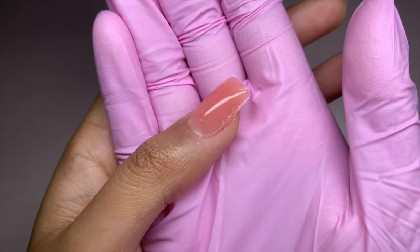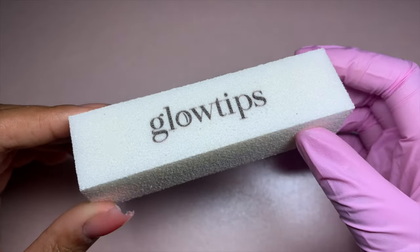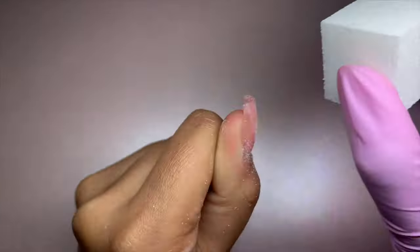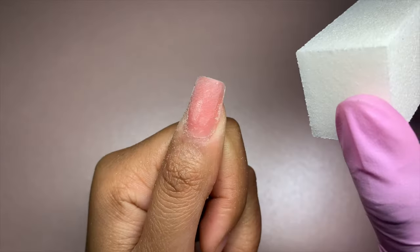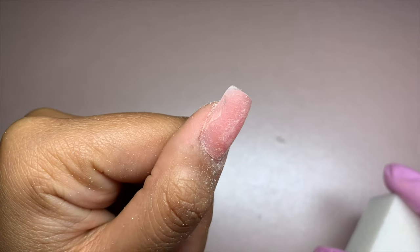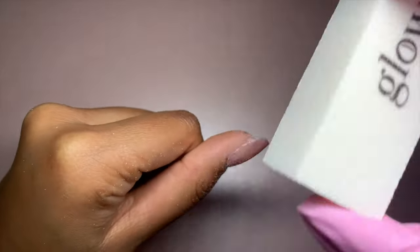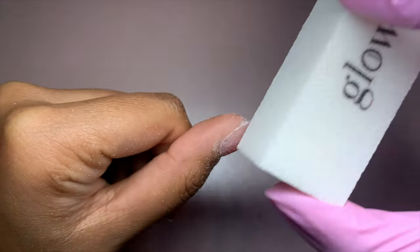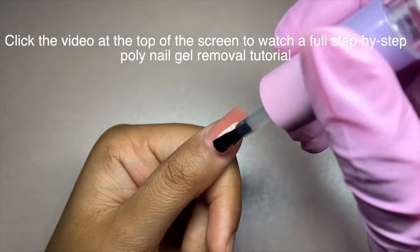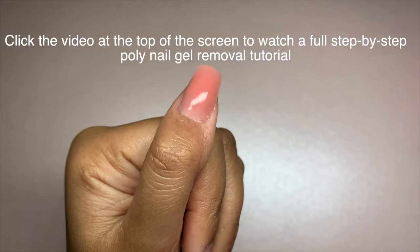Another issue when applying gel is that there may be bumps and lumps on the surface. To solve this, grab the Glow Tips buffer. This is due to some of the gel being applied thicker than the rest of the area. It is crucial to rectify this before applying gel polish, otherwise the inconsistencies will be more apparent with color on the nails. Avoid over-filing as this may damage the gel — the goal is a really smooth surface with minimal to no inconsistencies. If the inconsistencies are severe or you are unhappy with the result, you may need to remove the gel completely and start over. Our poly nail gel removal video will guide you on how to remove poly nail gel without causing damage to your natural nails.